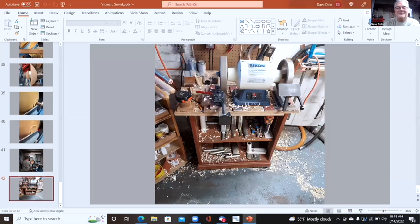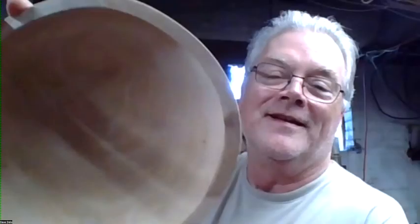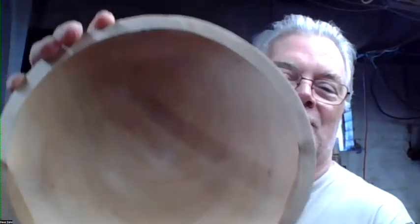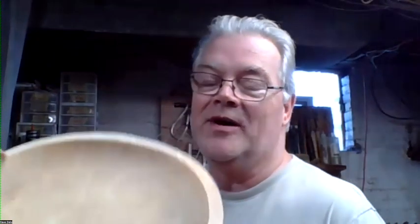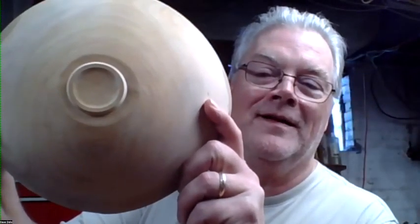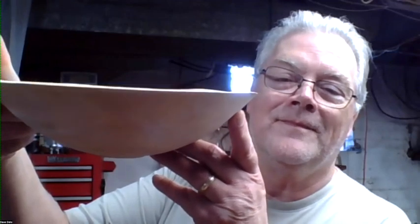That's the bowl I did — remember how Ernie and Dave were talking about just turning the bowl and letting it go with no anchor seal, nothing? This one warped about three-quarters of an inch. Hold it up so we can see the silhouette — there we can see the warp, and we can see where the pith of the tree was.